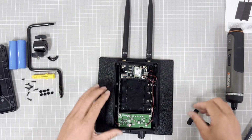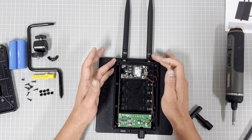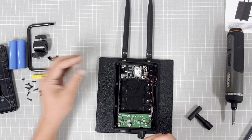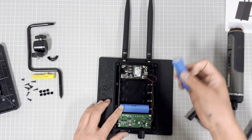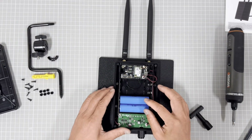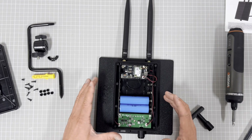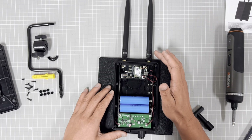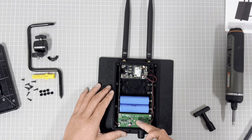In normal assembly, you have to assemble the antenna first, and then assemble the battery. This is important because if you assemble the battery first and do not attach the antenna, then when you turn on the system it will damage the LoRa module.